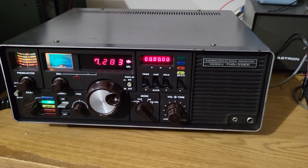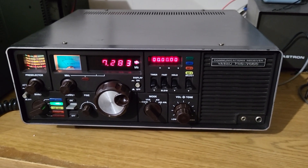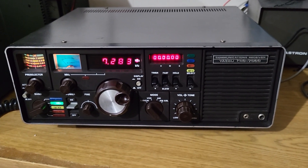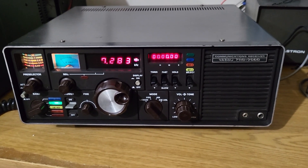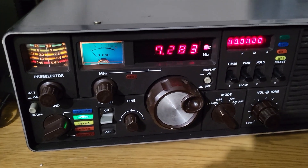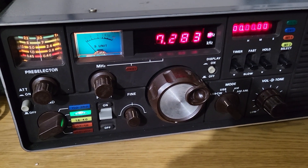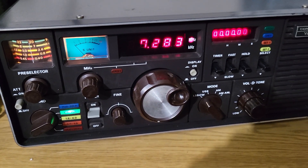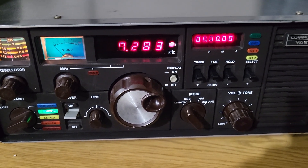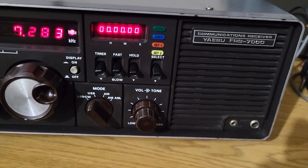Here we have a beautiful example of the Yaesu model FRG-7000, all solid state communications receiver — just the coolest looking receiver, I think. I just want to show you this thing; hopefully my camera will do it justice. I love the colors on this thing, and it has the digital display which you can turn off or on, and it has this timer over here.